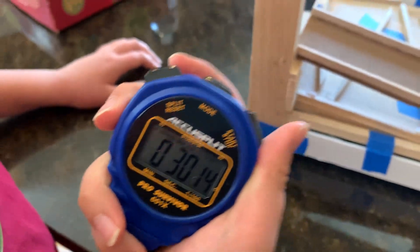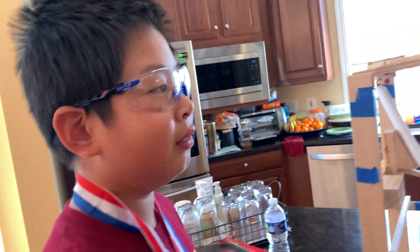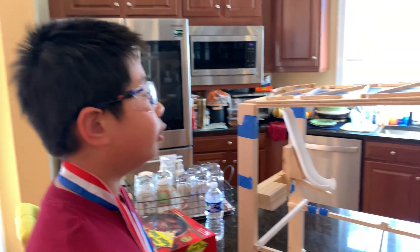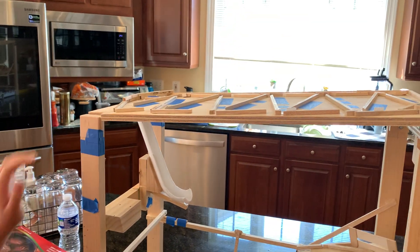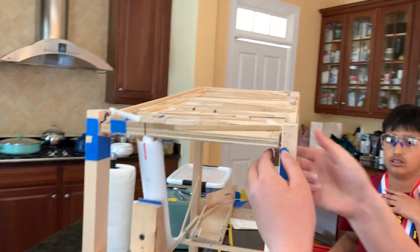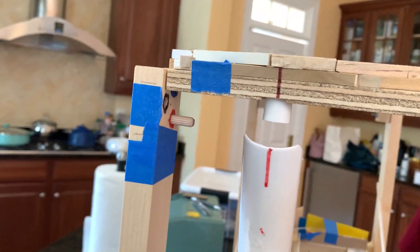Thirty seconds! So we had to come up with mechanisms to change the time based on what they give us at the actual event. First, we need to be able to change slopes one and two. For the first slope, we can remove pieces and place them in different positions to lower it or make it incline higher.